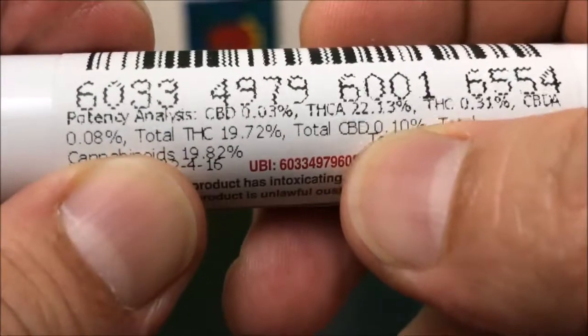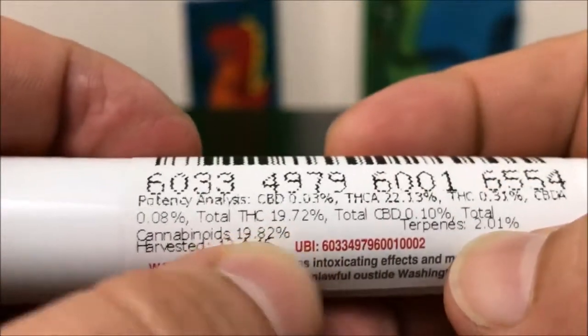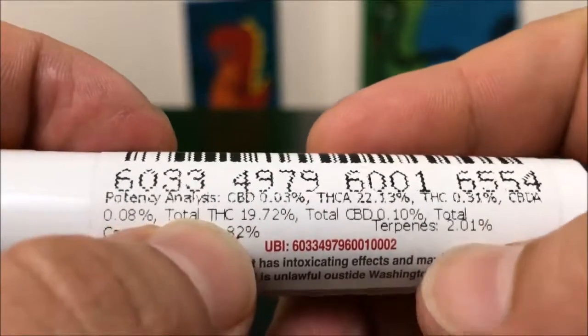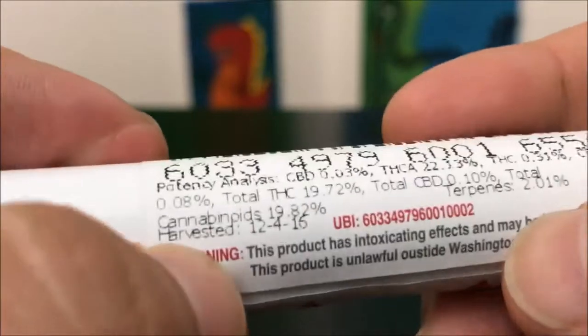Let's get right into the numbers: THCA comes in at 22.13%, THC comes in at 0.31%, and the total comes in at 19.72%. Now if you don't understand why there are three different numbers for THC, there will be a video linked at the bottom of this that goes over that, so definitely check that out.